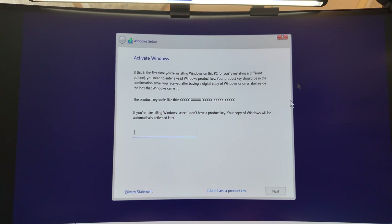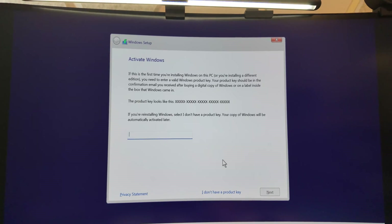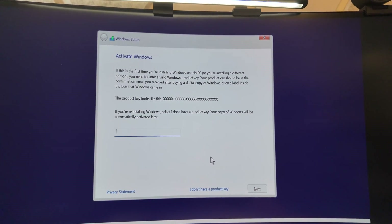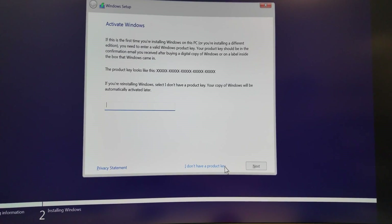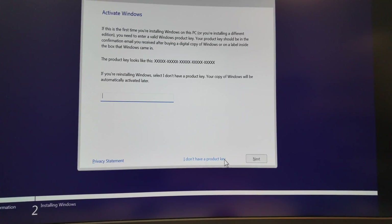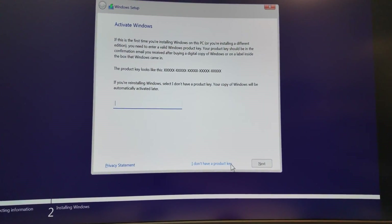Here's something I often check — I don't think this actually has an authentic Windows key. A lot of these lesser-known brands don't seem to want to put on an authentic Windows key since it costs money. You can always buy another one or maybe contact them, or just don't completely reset your computer using a fresh installation media — because if you do that, you're going to basically lose your Windows key. So that's just something to be aware of.